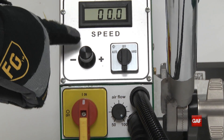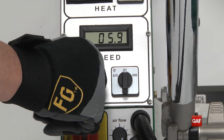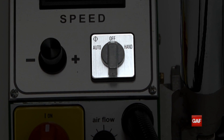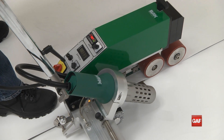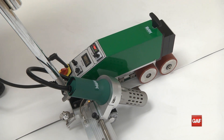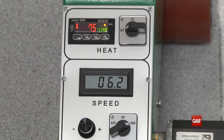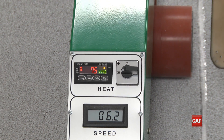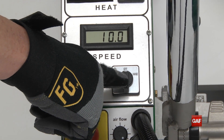The black knob above the power switch controls the speed of the welder, indicated by the LCD display. There are three drive settings located next to the speed dial. The auto setting engages the drive only when the heat nozzle is in welding position. The hand setting engages the drive mechanism regardless of nozzle position, and the off position stops the drive mechanism regardless of nozzle position.